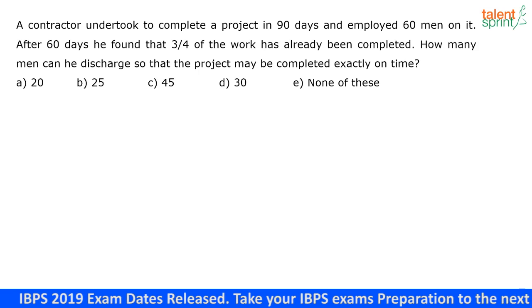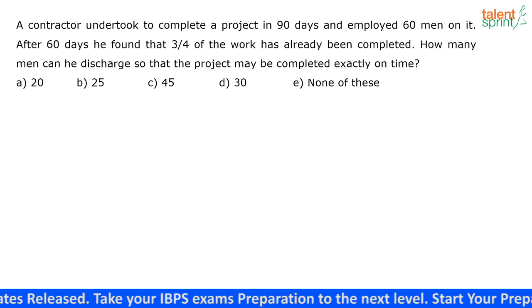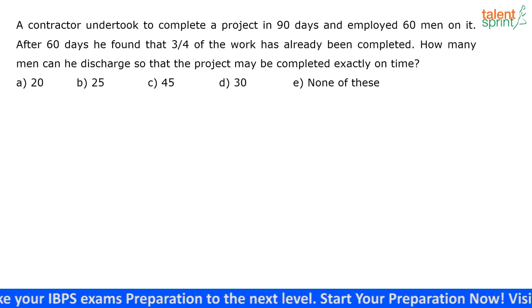You can approach this question in two ways. You can use the normal unitary method, or you can also use the LCM method. I am going to solve this question using the LCM method.